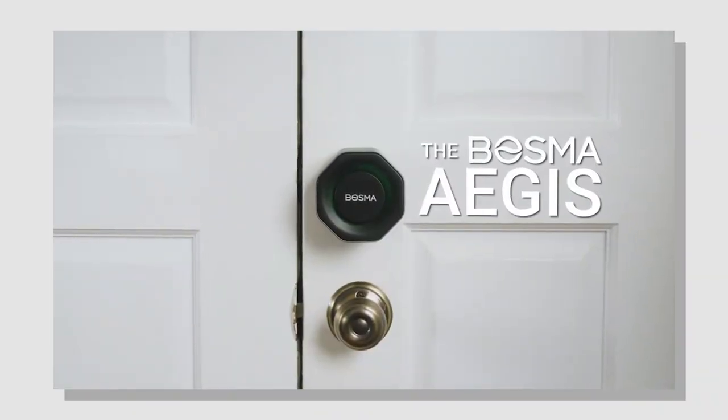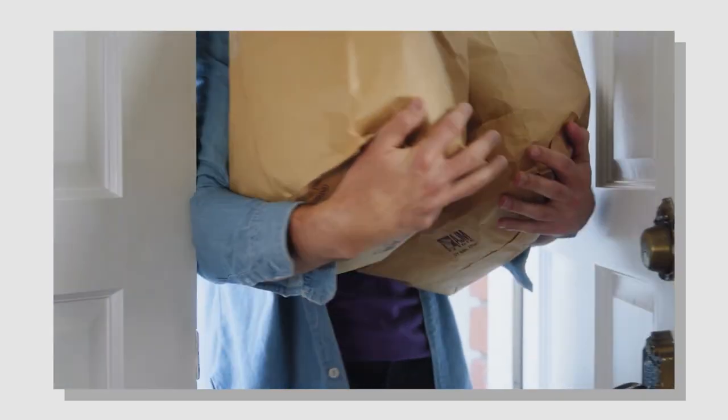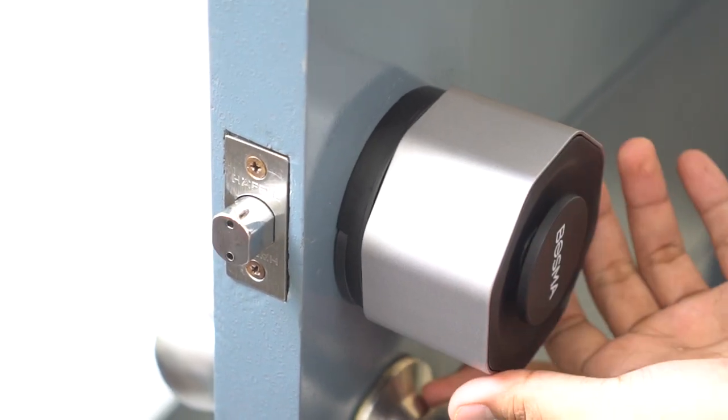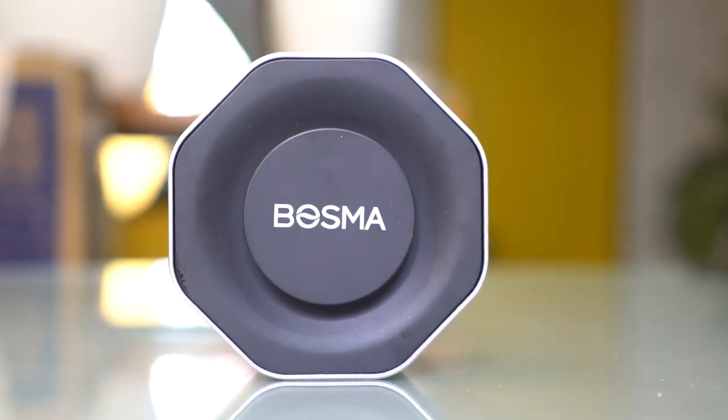Incidentally, the folks at Bosma reached out again to us and offered to test out their new smart lock. This is Abo Landrys of YugaTek and today we're going to install and test out the Bosma Aegis smart lock.